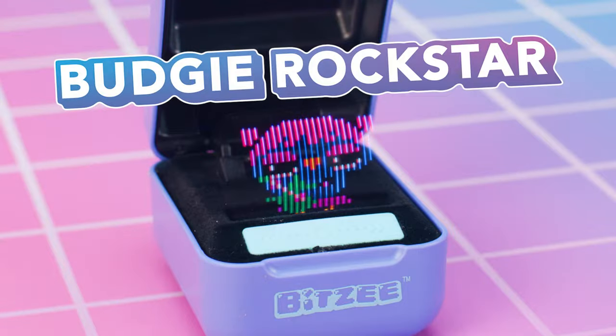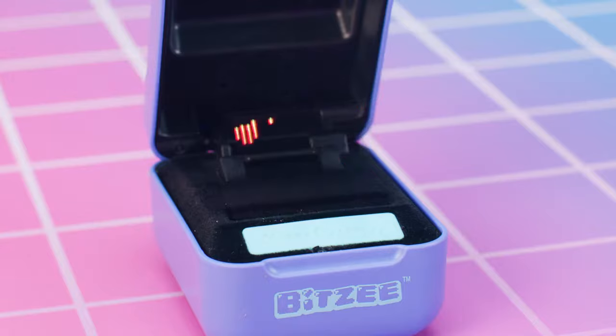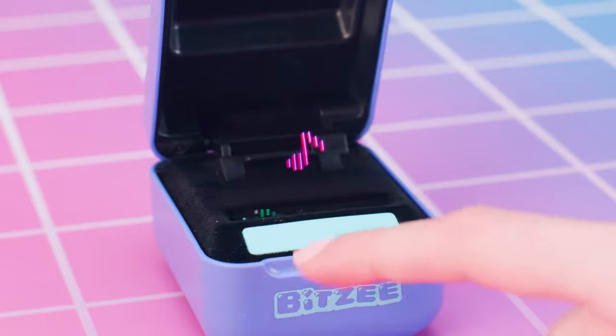Budgie Rockstar! Touch the swipe bar when a note reaches the bottom of the screen to play the music.